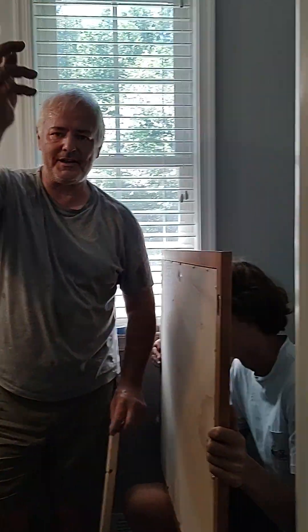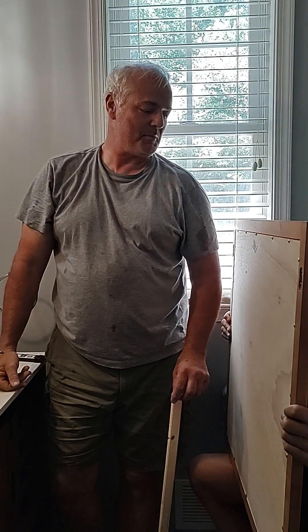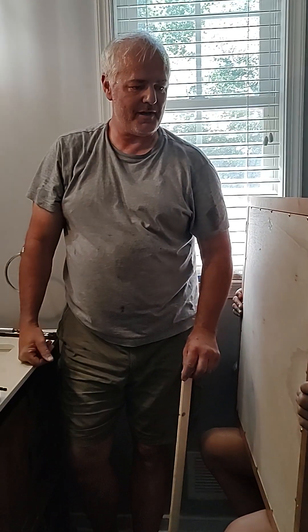Hey guys, it's John Cooper and Kendall's on the camera. We are doing a family project today so we can go have fun after this. We're hanging a bathroom mirror.